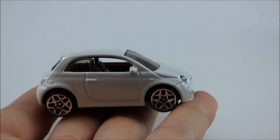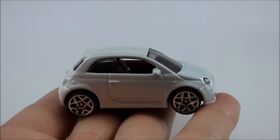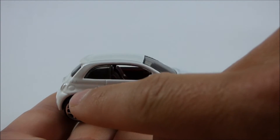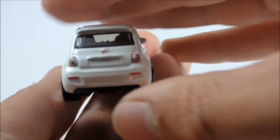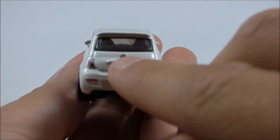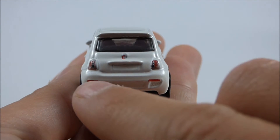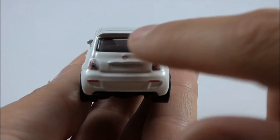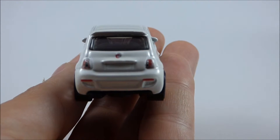Moving on to the right-hand side, it is virtually identical to the left-hand side, with the exception of this fuel filler cap right here. And moving around to the back of the vehicle, again we have that nice Fiat logo, as well as painted-on taillights. Nice rear bumper detail and rear window. Overall, a very highly detailed backside to this vehicle.